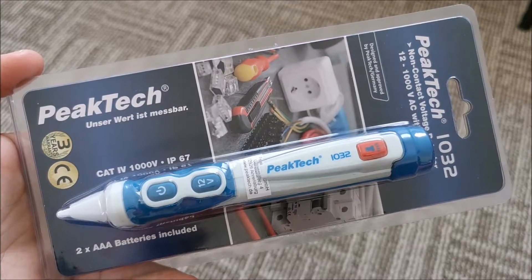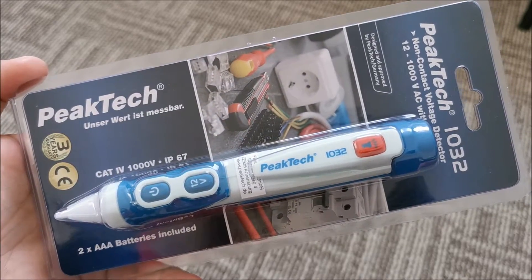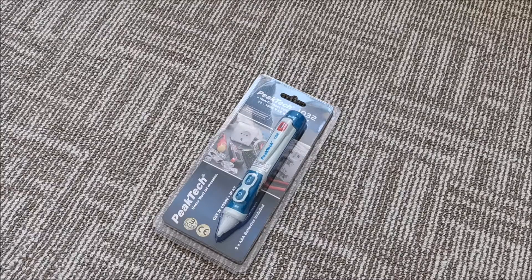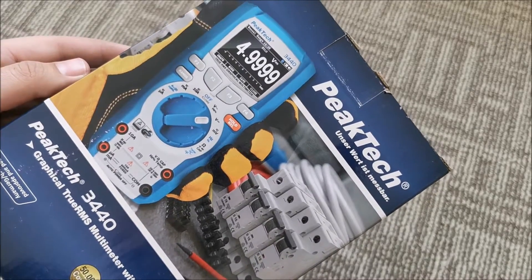Hi there! In this video we will be taking a look at this non-contact voltage detector from PICTEC. I contacted PICTEC because my multimeter stopped working — it was old, quite weak, and stopped working altogether; one of the cables was damaged. It was a lost cause. So I asked if PICTEC would like to help the channel with a multimeter, and they did more than that — they sent in a beast of a multimeter.